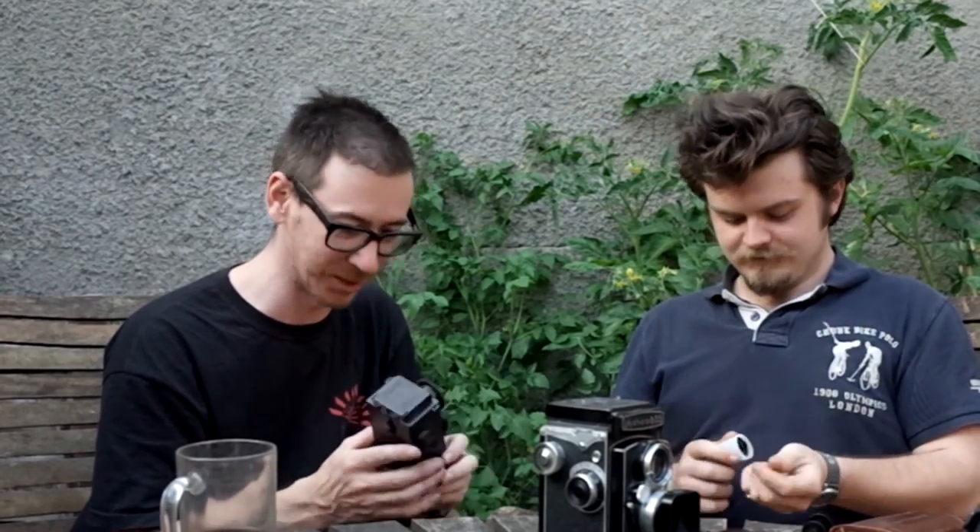It's called a Riseska. We'll throw a link up to that - Riseska DIY TLR. I think I'm going to get one of these myself and have a play with it. They are good fun.